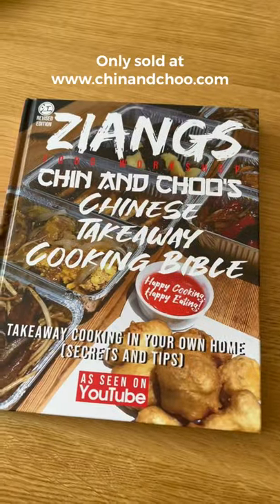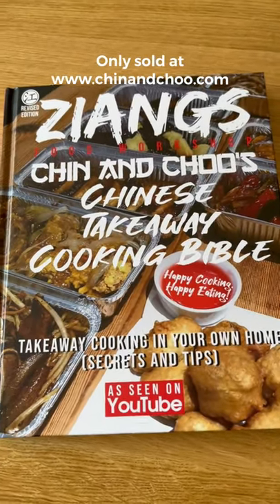One for the mushroom lovers. There you go, chicken and mushrooms. I hate mushrooms — I call them devil fruit — but the chicken's good. The sauce is good too. For more Chinese takeaway recipes, get our cookbook at Chinatou.com. It's the only place where it's available.